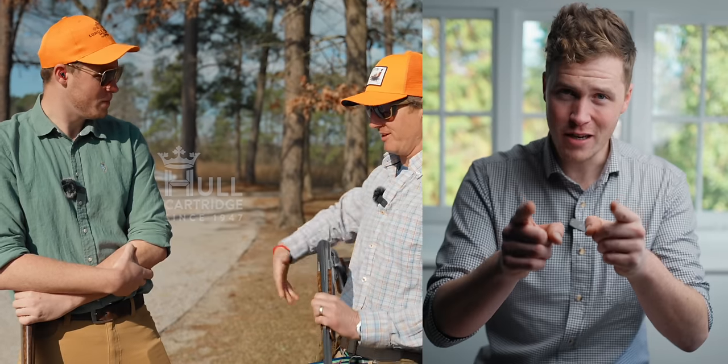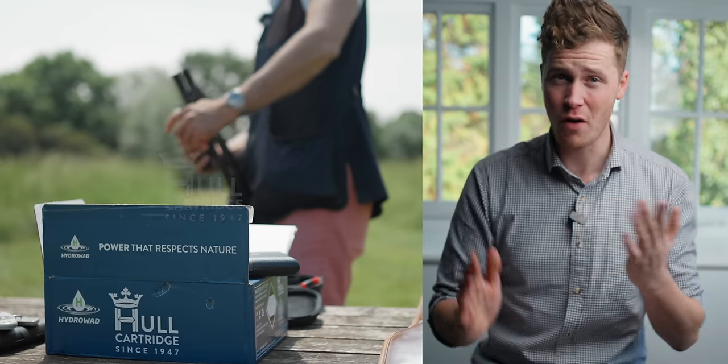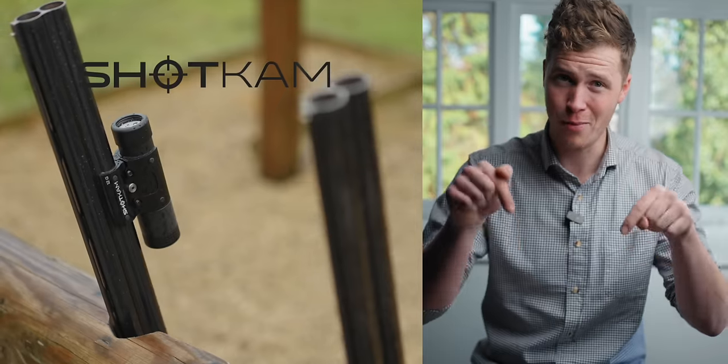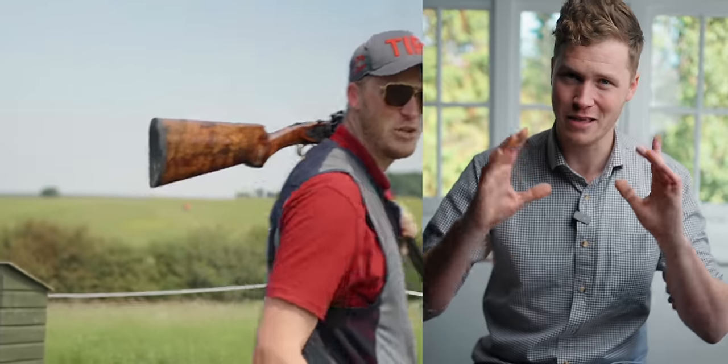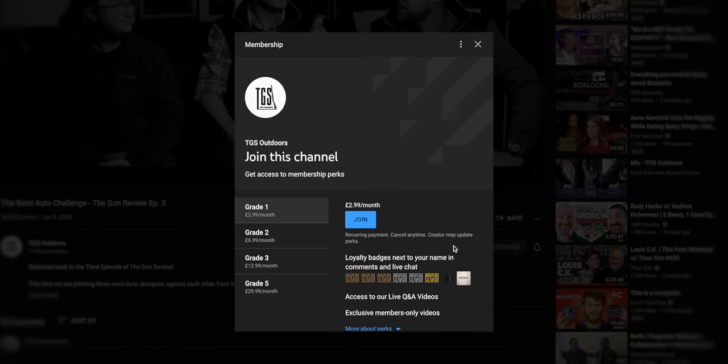Thank you for watching — this channel is made possible by our amazing sponsors, you can find out more about them in the description below. If you want to support the channel you can join as a member — you get extra content and occasionally we hook up and go clay shooting together. Be careful when doing anything to your gun at home: don't play with the action or barrel unless you are a qualified and trained gunsmith. Woodwork and cleaning we can all do, and even disassembly — just make sure you put it back together properly and safely, and if in doubt consult a trained professional.